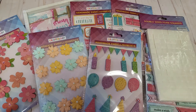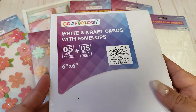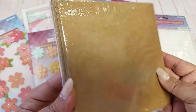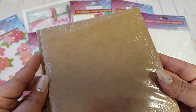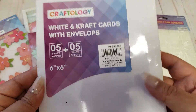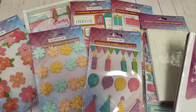Something else I found that was new were the white and craft cards in a six-by-six size. You're getting the card and a craft card envelope, and it comes as a set of five. They look pretty nice too.